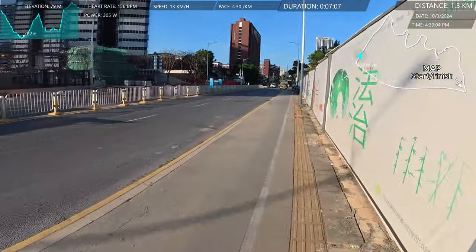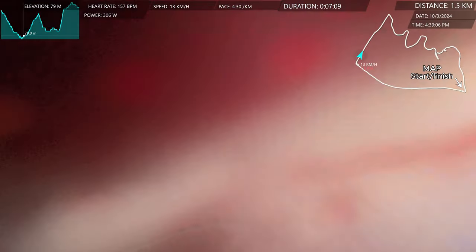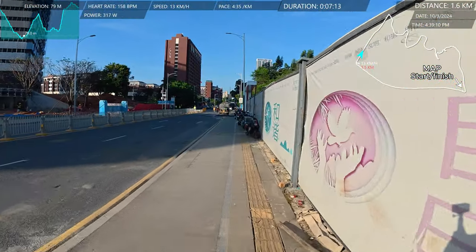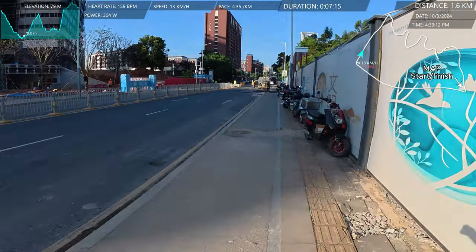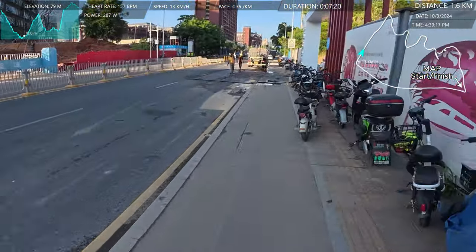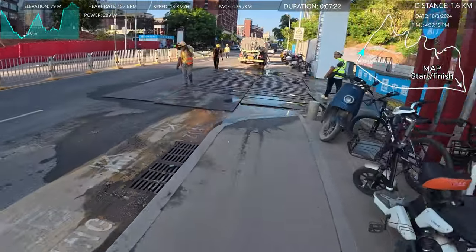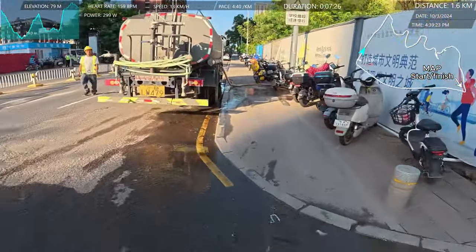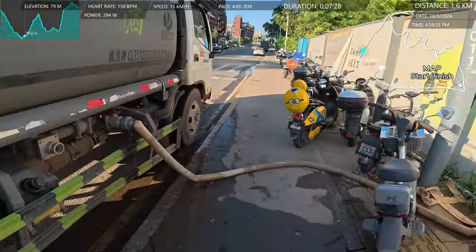I'm going to wipe the lens of the camera now just in case there are any smudges. Yesterday I forgot to do that and had a fingerprint smudge on it — it didn't ruin the video but it certainly didn't make it better either.